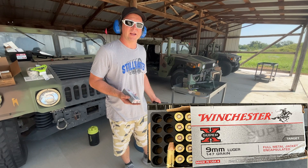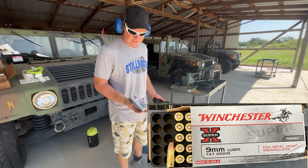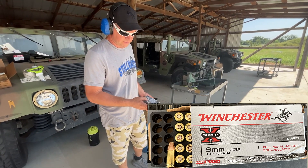Hey, I'm Sam Gabbard here at SG Ammo. Today we're doing some 9mm velocity tests. We've got Winchester Super X 147 grain — that's SKU number X9MMSU2.